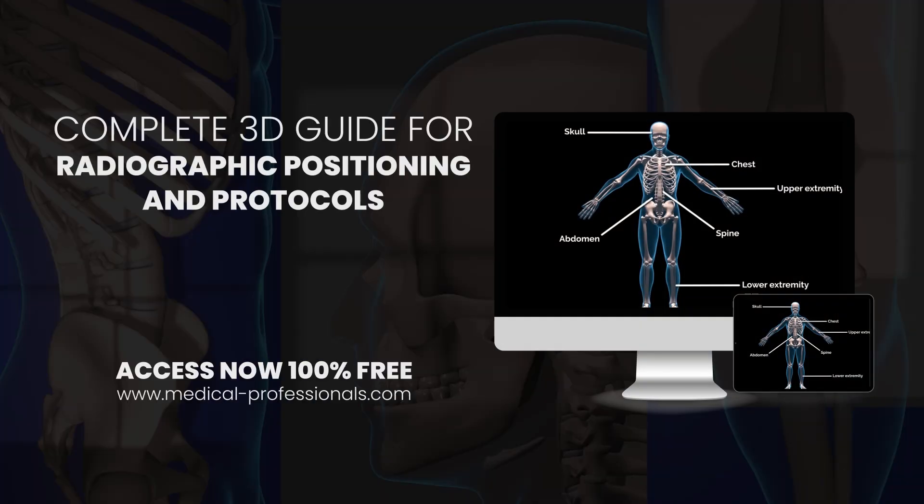Visit medical-professionals.com to access the complete 3D guide for radiographic positioning and protocols. It is easy to use and 100% free. Don't forget to like and subscribe and follow us on our socials to view more X-ray positioning videos and other radiology content.